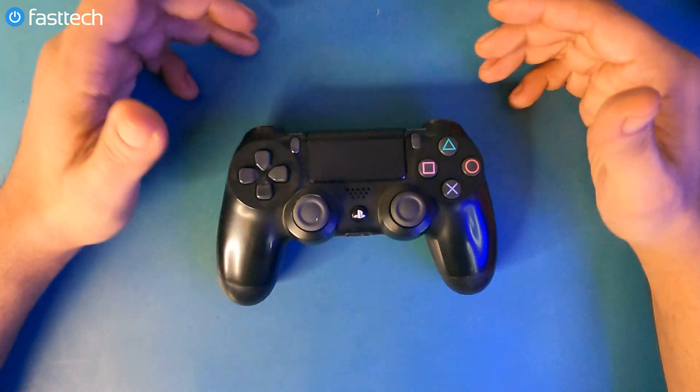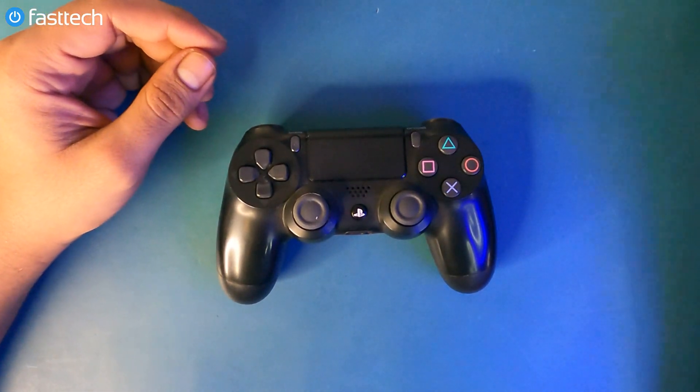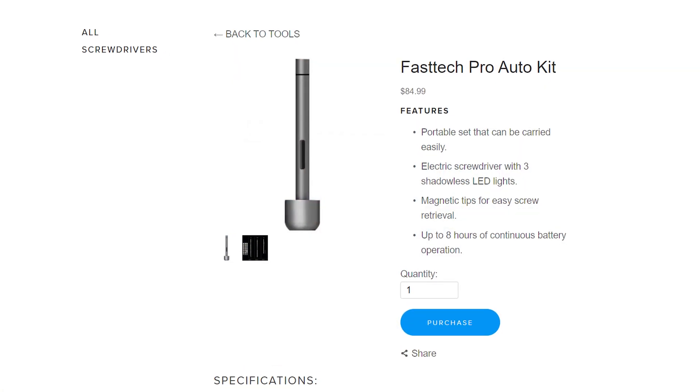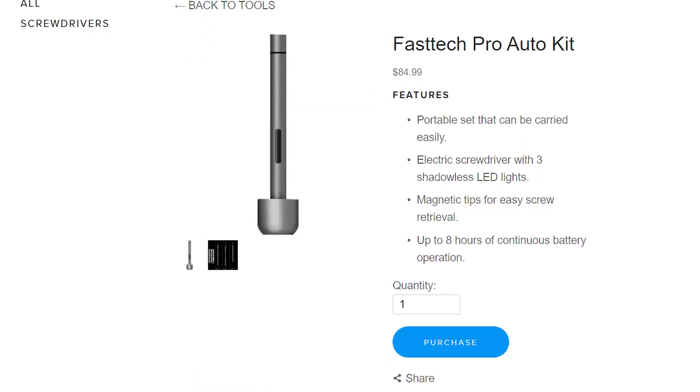Welcome to another video from Fast Tech. In this one I'm going to be disassembling a PS4 DualShock 4 controller, specifically a model ZCT2U. I'm going to be showing you guys how to disassemble this controller and replace any part that may break. We sell all the parts for this controller on our website at FastTechStore.com, including our Fast Tech Pro Auto Kit, which is the toolkit we're going to be using.